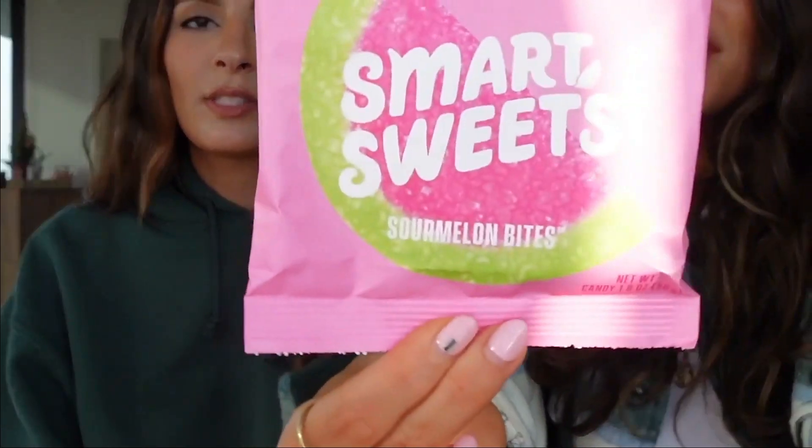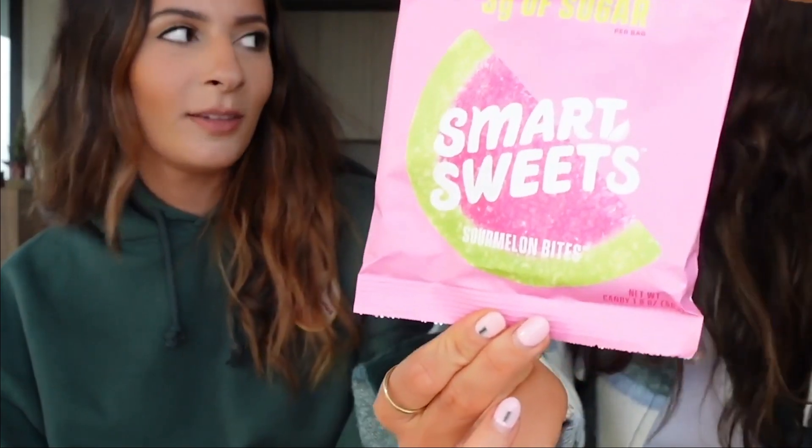We're deciding which one to start with. She wants to save the ones she likes for last. We're going to do the watermelon ones first — they look really good. Should we do a mukbang? Maybe we could eat and tell dental stories afterward, then floss after. Let's try them!